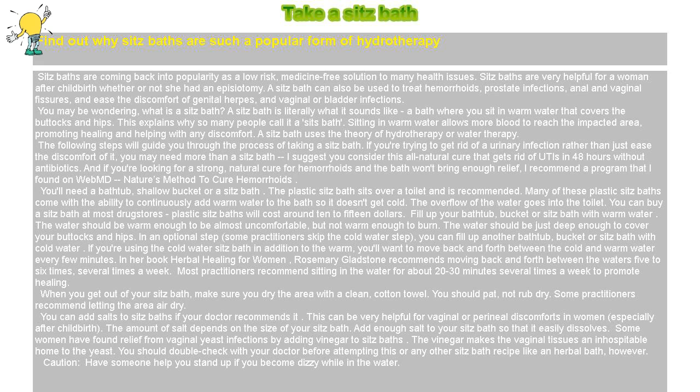A sitz bath is literally what it sounds like — a bath where you sit in warm water that covers the buttocks and hips, which is why so many people call it a sitz bath. Sitting in warm water allows more blood to reach the impacted area, promoting healing and helping with any discomfort. A sitz bath uses the theory of hydrotherapy, or water therapy. The following steps will guide you through the process of taking a sitz bath.